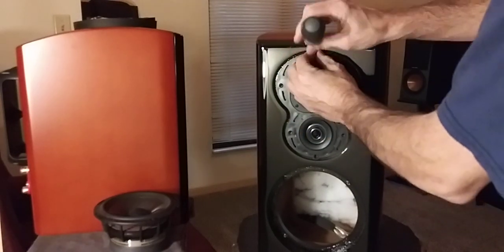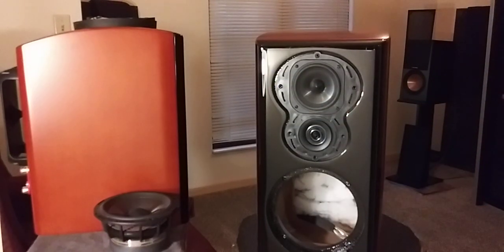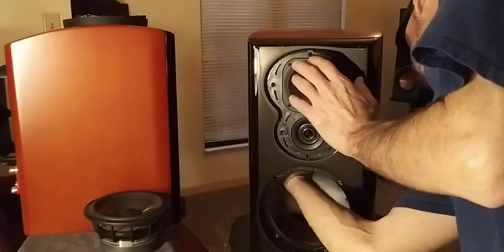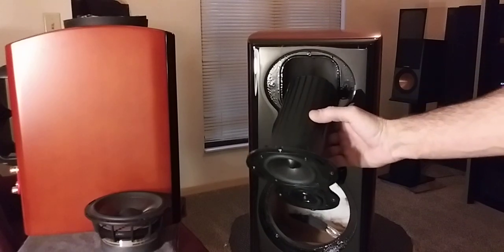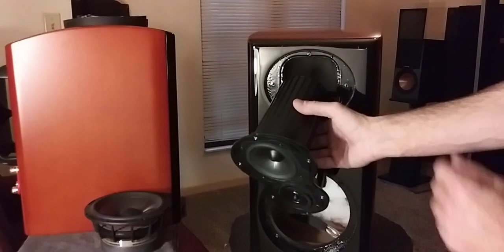I already know the mid cone has its own base port behind it, so when I go to take this out all the way, I need to reach up and hold it so it doesn't fall. Polk Audio did pretty good tightening these screws down. Let me get a better picture — I'm going to reach up in here, grab it, and feed it out. As you can see, it's got its own little base port.